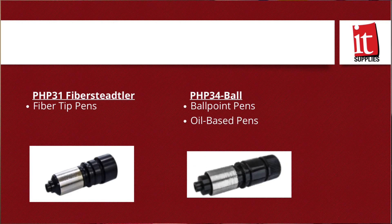Did you know Graf-Tech doesn't only offer cutting blade holders? There are also other holders offered by Graf-Tech, including the PHP31 Fiberstetter and PHP34-Ball. These holders are designed to hold fiber tip pens and ballpoint pens, respectively. So if you have any designs you're trying to produce and you're not the artist you used to be, you can put these pen holders in and create designs that look actually drawn, using either the pen holder or the marker tip.